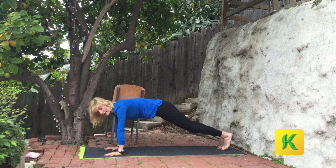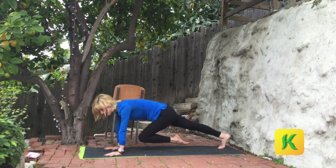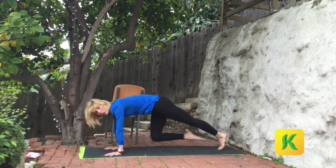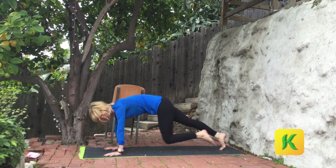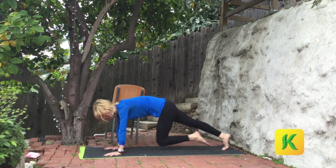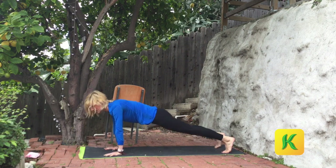Mountain climbers — just pull side to side. Pull right, pull left, pull right, pull left. Maybe you stay here, maybe you run it out or sprint it out. Warm the body. Exhale, exhale. Go ten, nine, keep it up. Eight, seven, six, five, four, three, two. Step it back. Downward dog. Exhale.